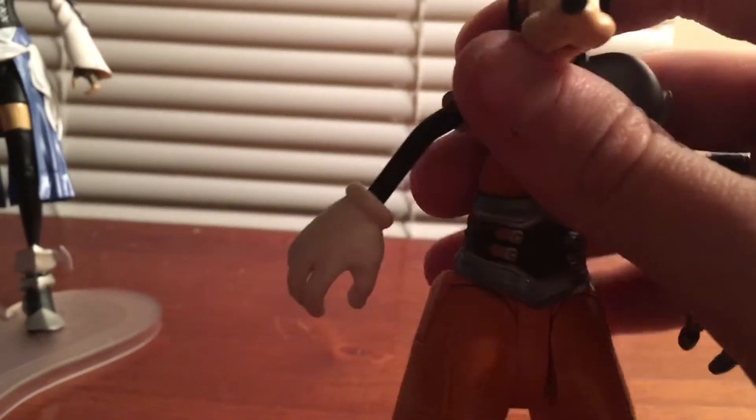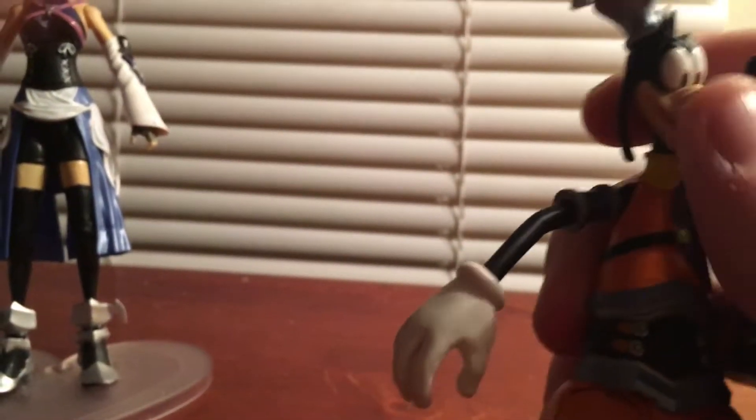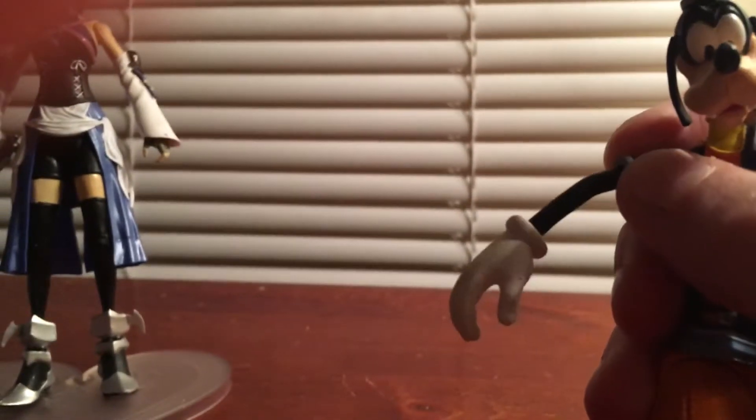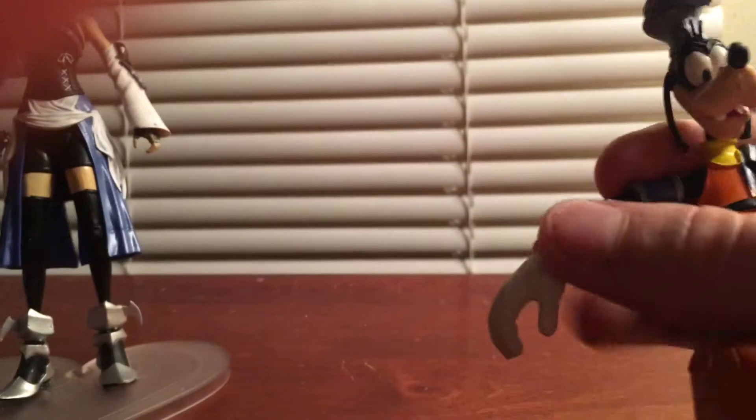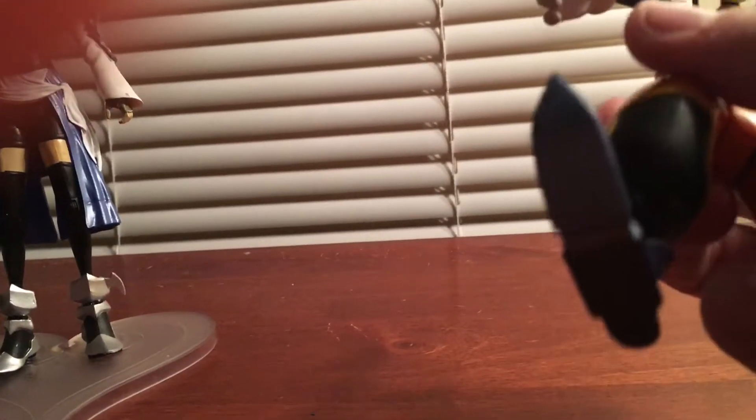He's got limited articulation. You can fold the head kind of, he can move his arm up and down, side to side, he can move at the wrist, he can move his ankles and his hands.